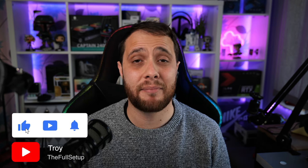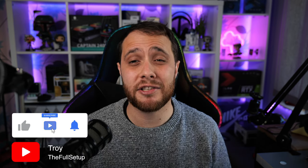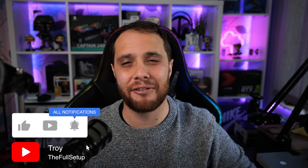What is up guys, it's Troy at the Full Setup here back with another video. I recently treated myself to a brand new camera mounted behind my monitor — this is the Panasonic Lumix S5. I wanted a full frame camera for a while and I really couldn't pass up on the Black Friday deals. For the price I got it for, the bang for buck on this thing is incredible.